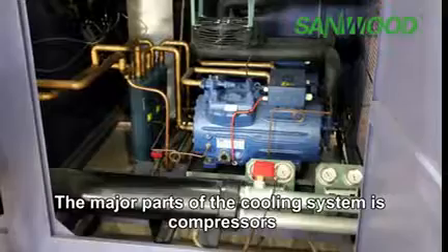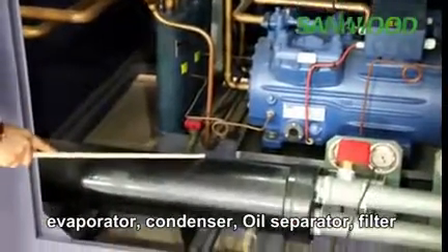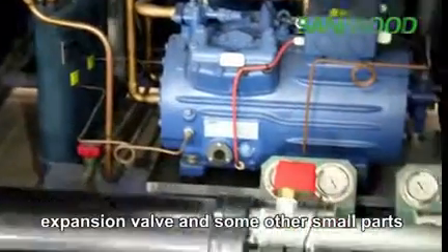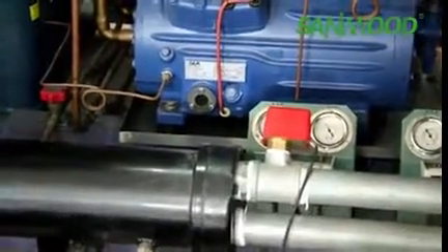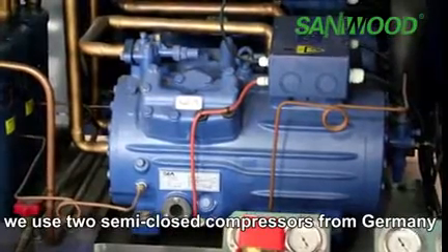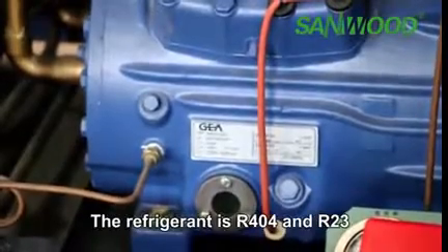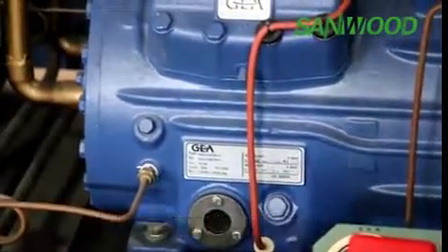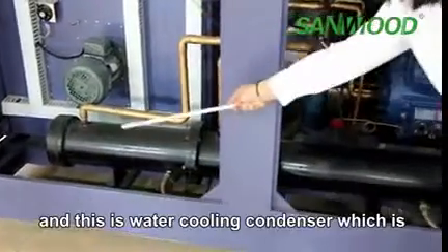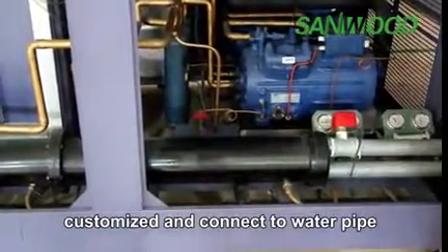The major parts of the cooling system are the compressor, evaporator, condenser, oil separator, filter, solenoid valve, expansion valve, and some other small parts. In this chamber, we use two semi-closed compressors from Germany, the famous brand GEA Bock. The refrigerants used are R404A and R23. The cooling method of this chamber is air-cooled, and the condenser is customized.